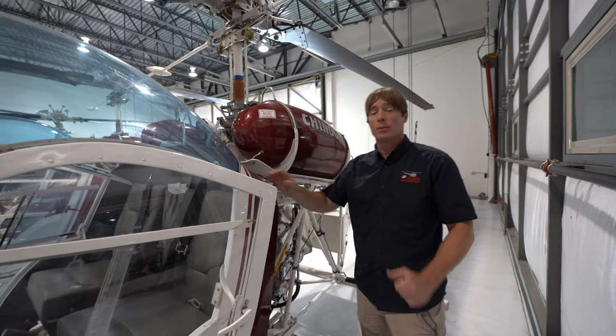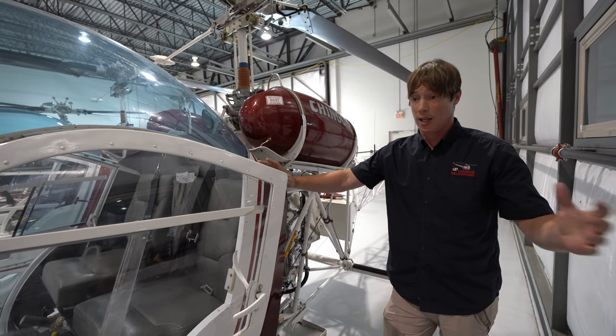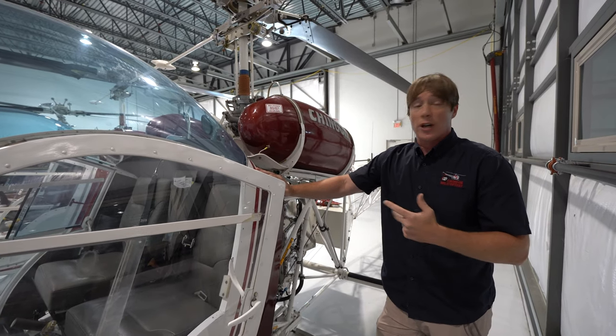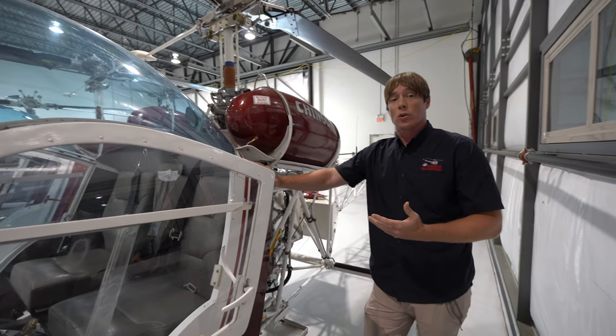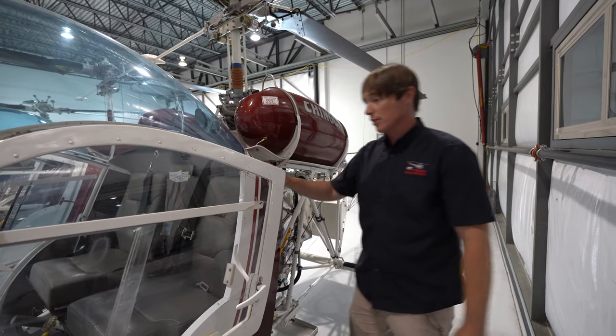So if we couldn't get the machine started, we shut down, we couldn't get it going again — press the ELT and everybody's going to come out to us. In addition to our radios and the fact that we're on a flight itinerary, we have our own fleet of aircraft, so if a machine gets stranded somewhere, we'll come get you. But that ELT is available to us.